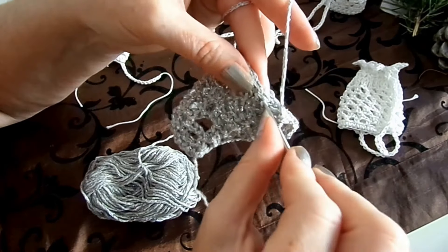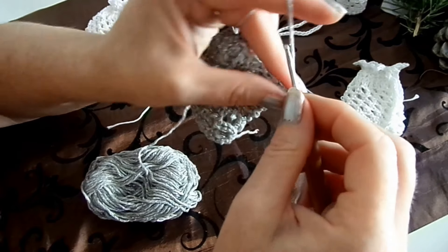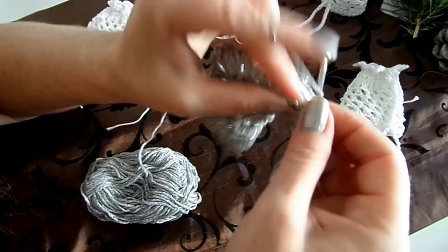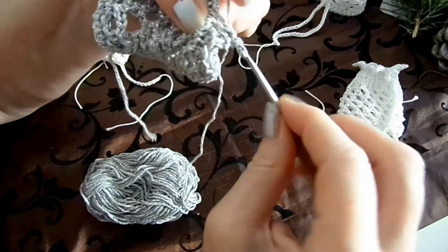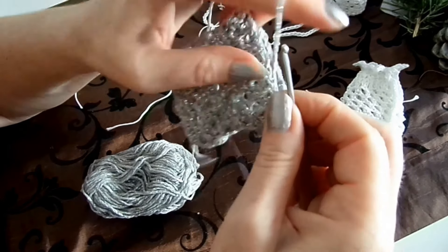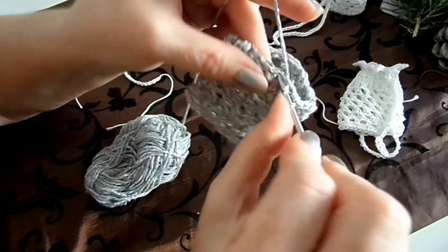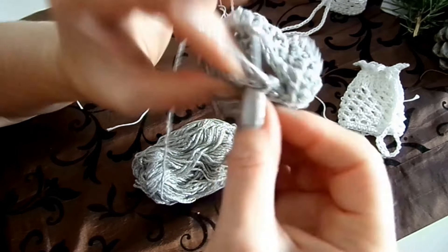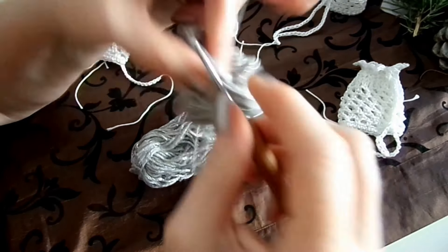Wir sind jetzt vorne bei den zwei Luftmaschen und schließen mit einer Kettmasche. Jetzt müssen wir eine Reihe immer zwei Maschen zusammenhäkeln. Zwei Luftmaschen am Anfang, dann in die erste und zweite Reihe – drei Bögen zusammenziehen. Dann wieder in die erste, in die zweite und die drei Schlaufen zusammenziehen. Eins, zwei – zusammen. Eins, zwei – zusammen. Und dann haben wir abgenommen und können weitermachen.